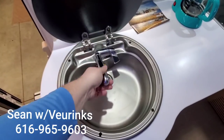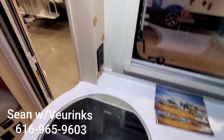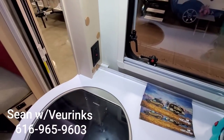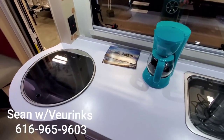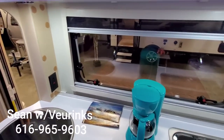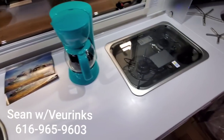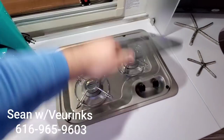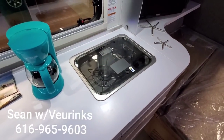We have our sink here with the lift-up faucet and drop-down glass, giving you countertop space. There's also a galley wall outlet for a crock pot, coffee pot, or whatever you need. There's another dual-pane window here again with the same screens, and of course the two-burner gas cooktop with the glass top that doubles as counter space.